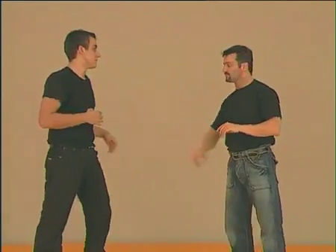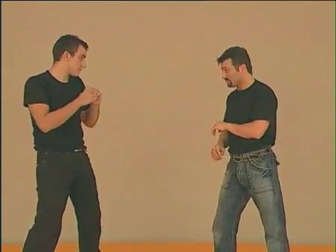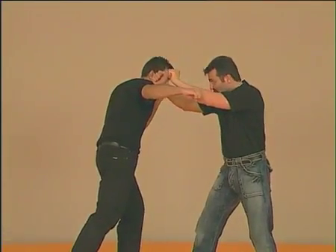The next possibility, facing this kind of attack, is also very simple. You cover yourselves like this with the arms and you throw a headbutt. Now you can escape.